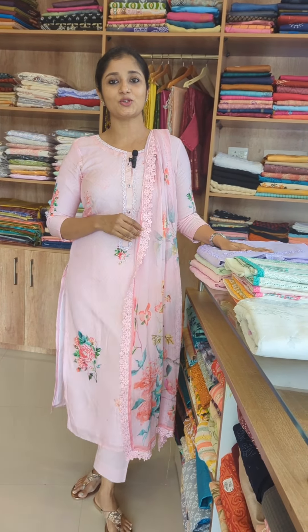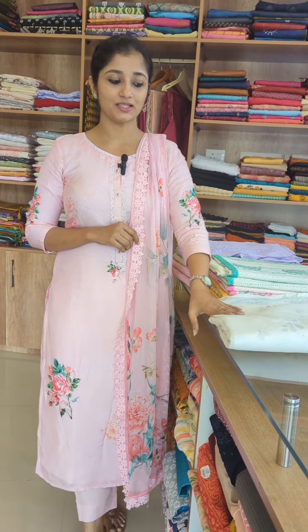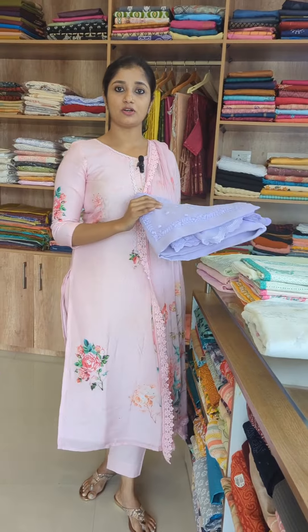We have a collection of pure viscose organza in pastel shades. We also have a collection of pure cotton fabric and pure linen. First, we have a pure organza fabric.